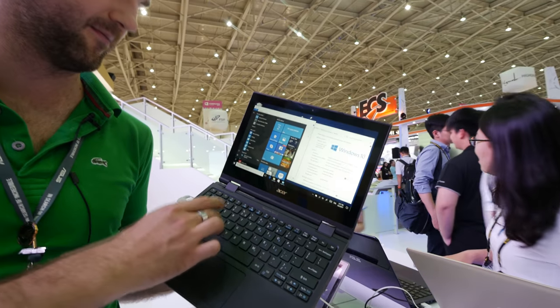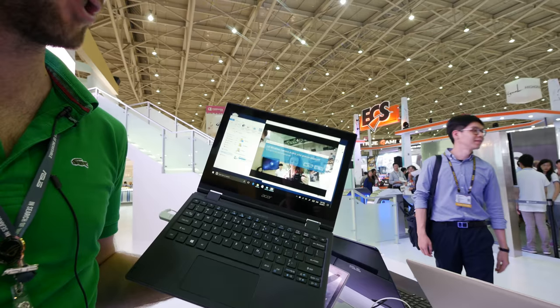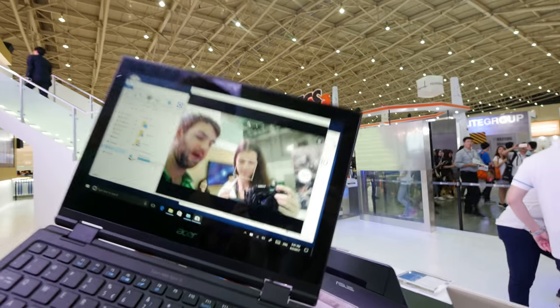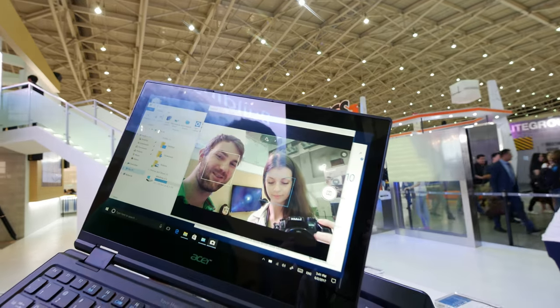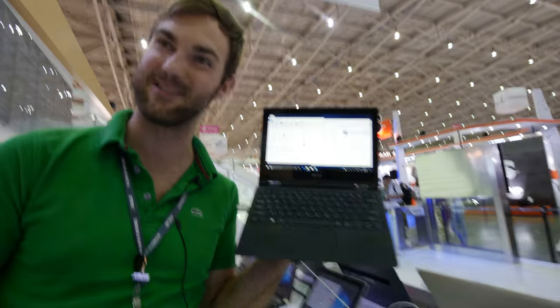There's also a webcam built-in that I will demonstrate right now, before we finish up this hands-on of the Acer Travelmate Spin B1. Thank you for tuning in, don't forget to subscribe, my name is Balazs, and see you guys around with more videos from Context 2017. This was the Spin B1 by Acer.